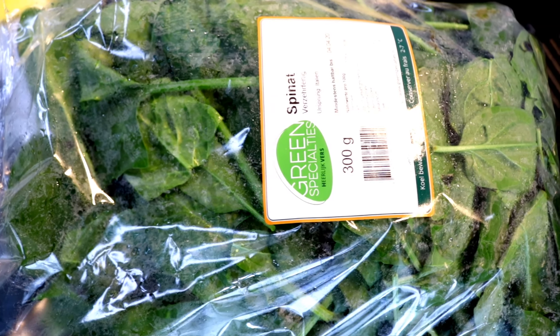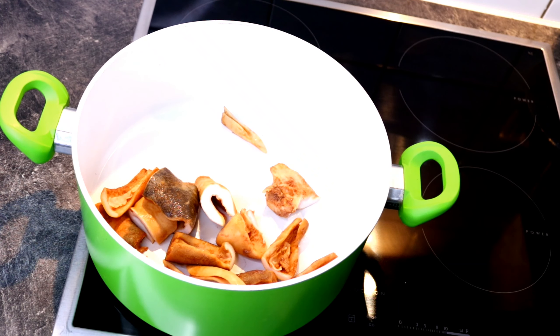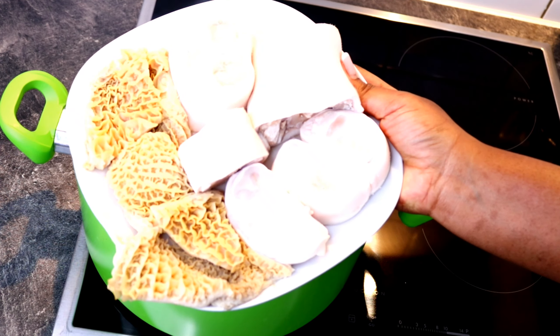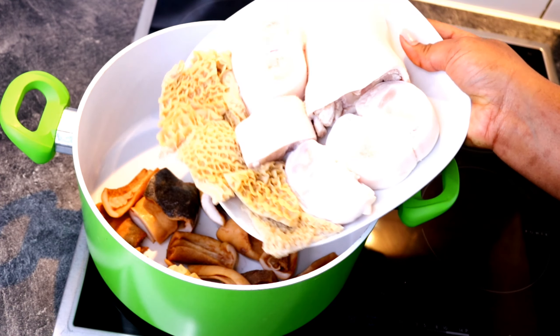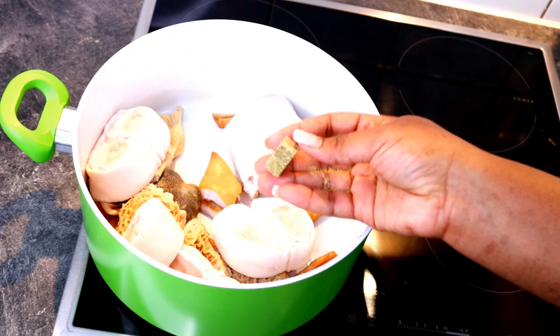I also have my spinach, and that's all we need for this recipe. To my clean pot, I introduced my cow skin, cow tripe, and cow legs. I'm cooking these three first because they take time to cook.